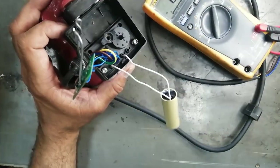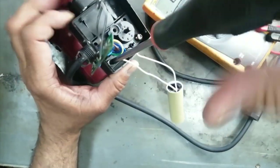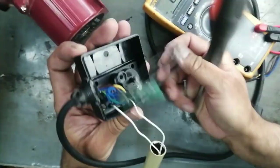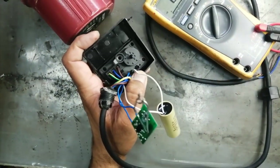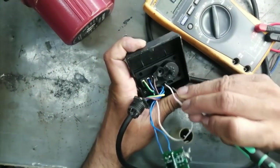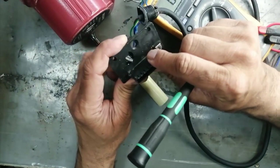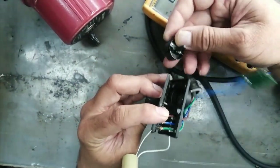Now I am removing the junction box. It is a normal motor, and we will see how it works and how the circuit is. The main line comes to this switch. Now I am opening the switch box for auto/manual operation connection, and here is a connector to connect the winding.